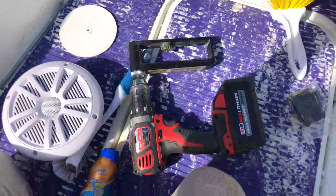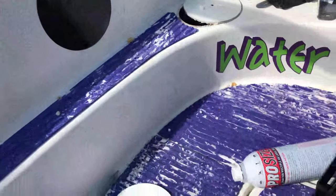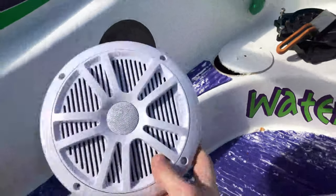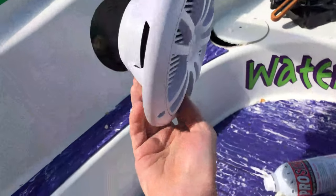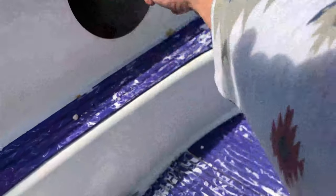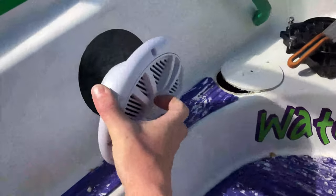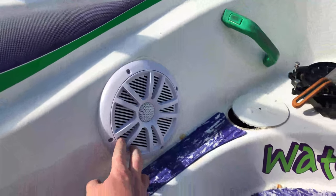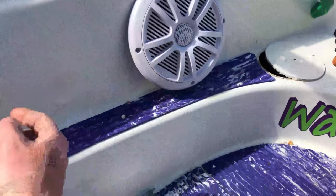We put some speakers there, used this hole cutter, and it worked great. This was the hole I cut out right here, and I'm going to replace that area with this — it's a Boss speaker, I forget the exact model number but I'll put it in the link. It was a five and a half inch diameter in order to fit this. I'll just pop the speaker right in there and wire it through the boat.